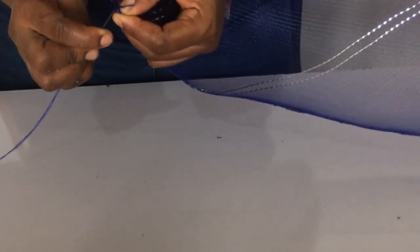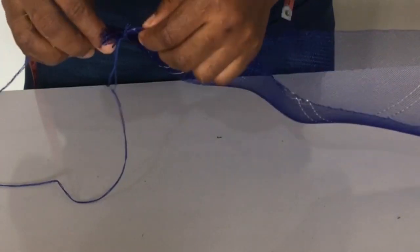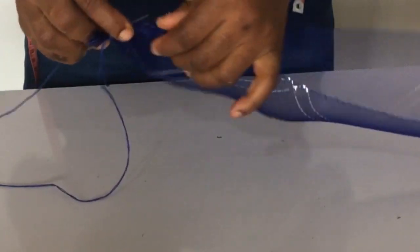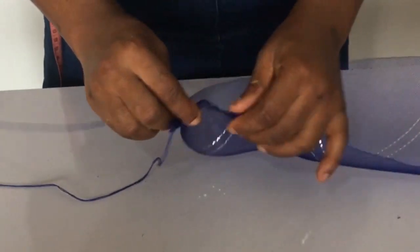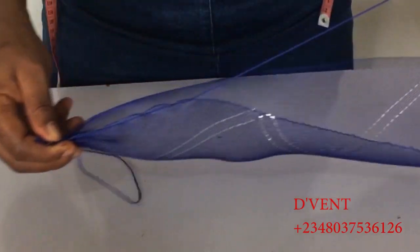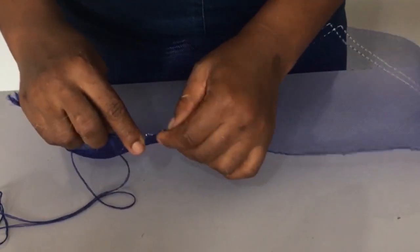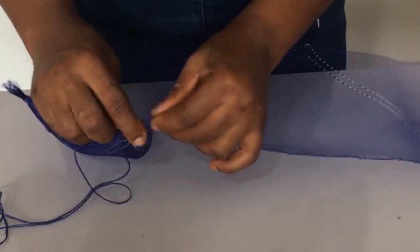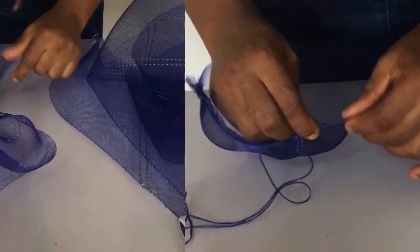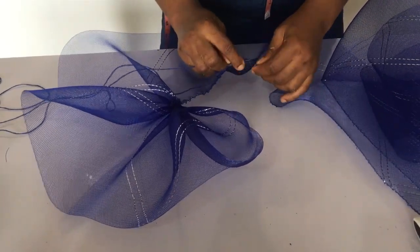After you have sewn the two edges, the next thing you want to do is sew one side all the way through the full five yards length of the crinoline. Now we're going to be using running stitches to do that. Take note: you want your thread to be long enough to go through the five yards. It's not going to be five yards — because we're going to squeeze it, it should be at least half of the five yards, which is 2.5 yards.